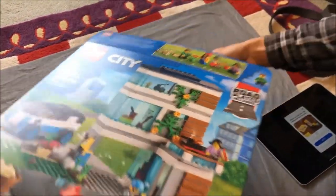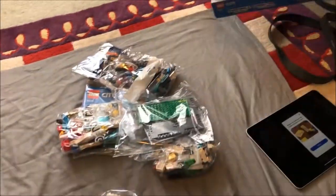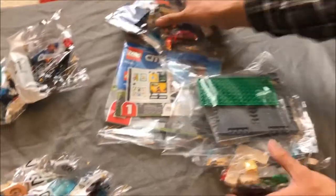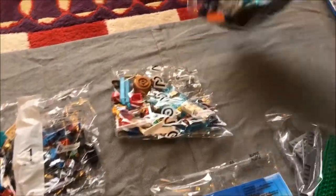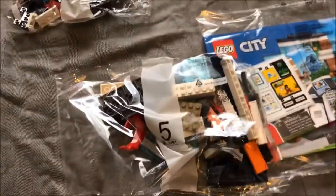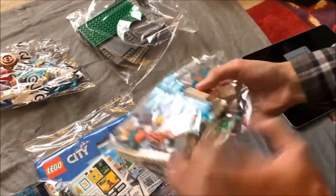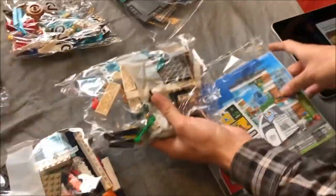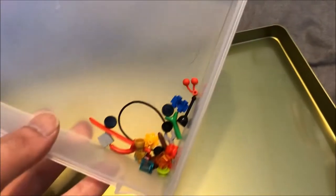Let's take a quick look at 60291. It costs $60 and has 388 parts, making it a lot more expensive than 10 cents per part. Still, it does have four minifigs, a lot of minifig accessories, many of which have extras, and considerable large parts, including the new road plates, to justify that cost.